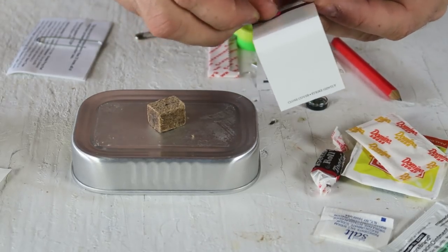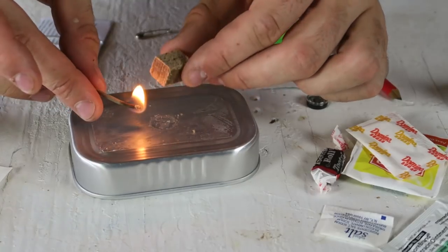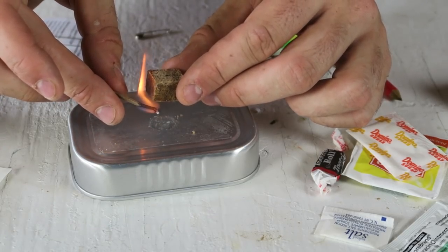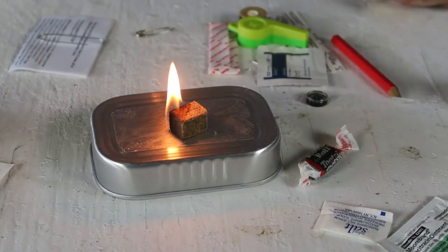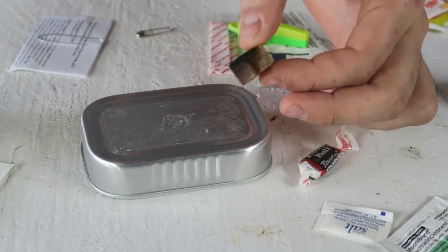Let's try to use these matches and see how well this fire starter works. It's already on fire — it's pretty good actually. Boom. And you know what to do next: just add a bunch of sticks and then we're going to have a fire. Once you get the fire going, you can actually put it out and use it again.